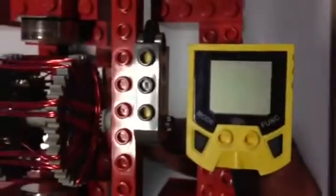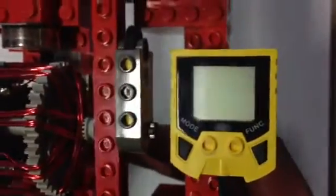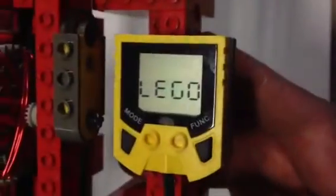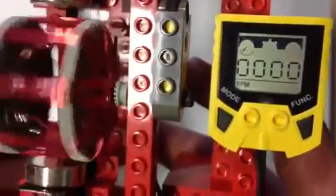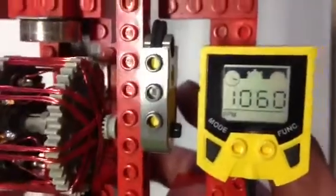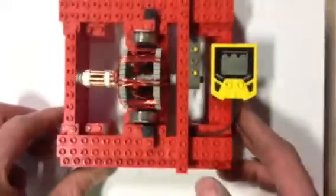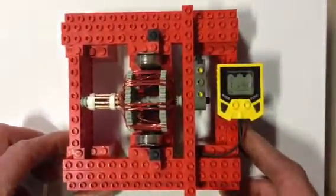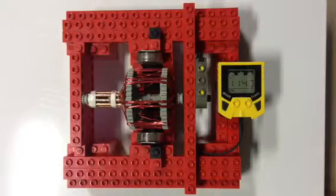LEGO manufactured a tach — it's not available new anymore, but I got it from BrickLink. I power this with a six volt lantern battery, and I can typically get 4,000 or more RPM. The tach actually tops out at 4,000, so beyond that I'm not sure how fast I'm going.